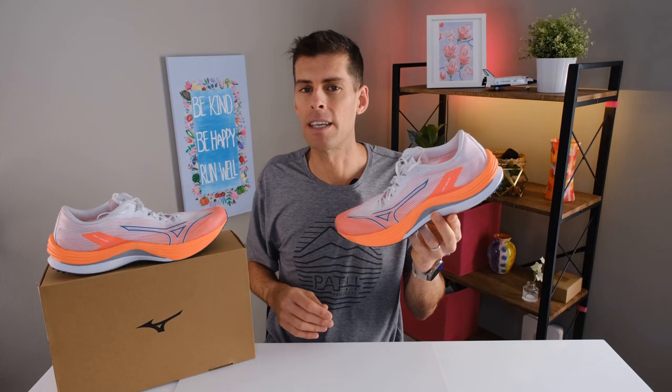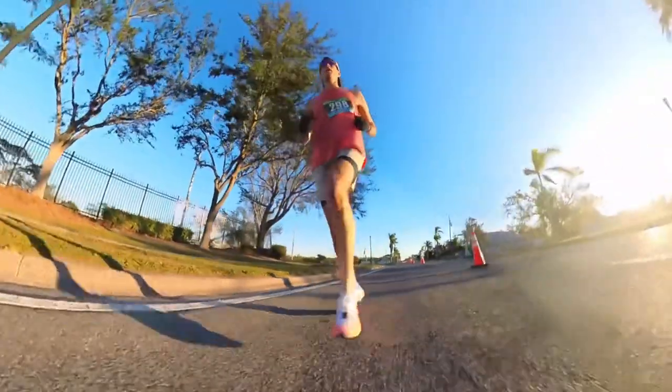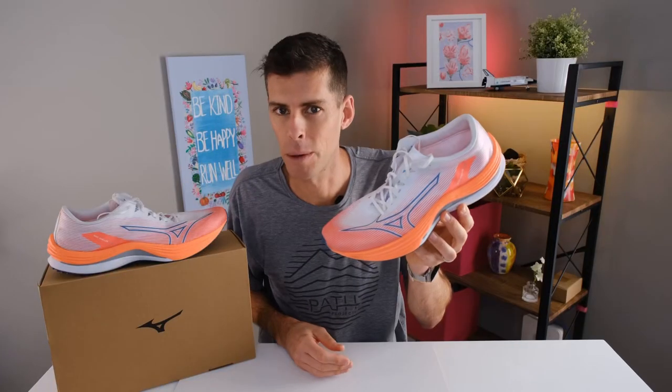As of the making of this video I have put over 50 miles in this shoe, and I did race a half marathon in them, so I got a lot of practice at running fast, which is where this shoe excels.